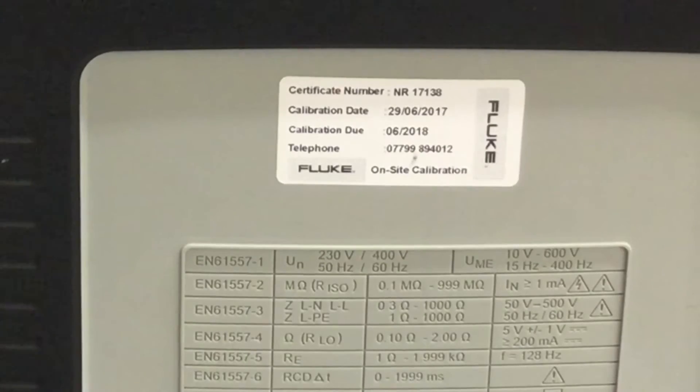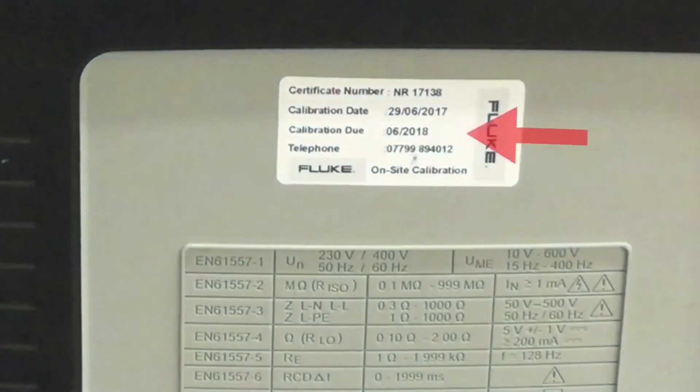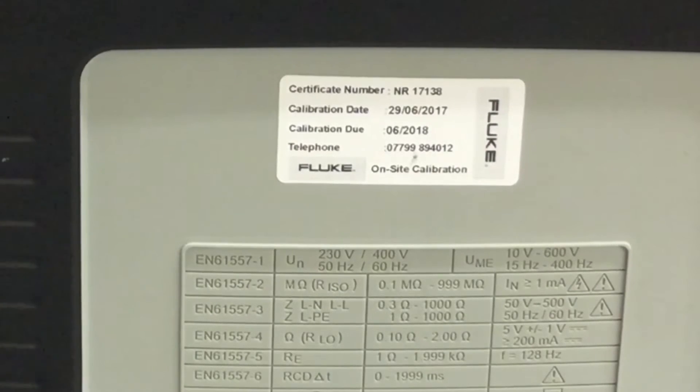We select our test instrument - in this case our Mega MFT - and we need to confirm that it is in date. Today's date is the 18th of December 2017 and as we look at the sticker here we can see it is within date. That doesn't prove that the instrument will give accurate readings, and as we said at the start of the presentation, you will need to do monthly checks to prove ongoing accuracy of your instrument, which we'll cover in a later presentation.